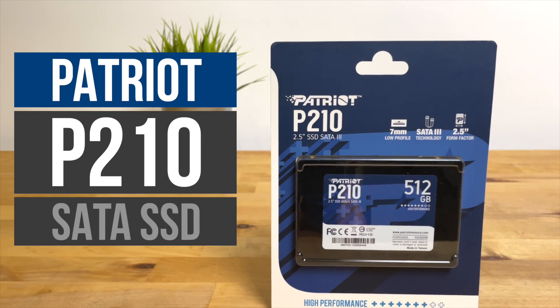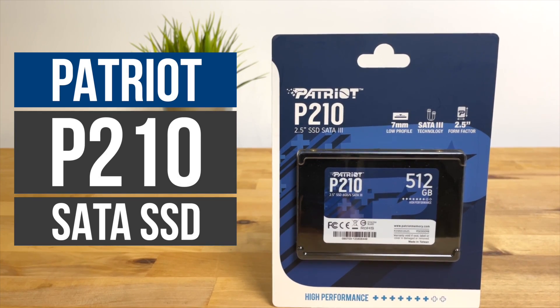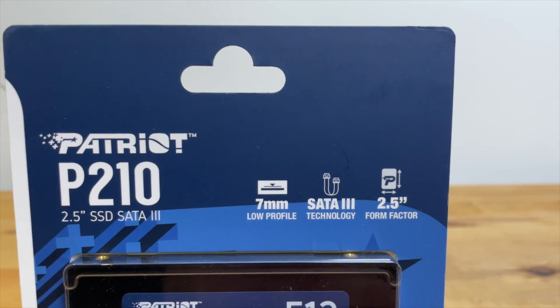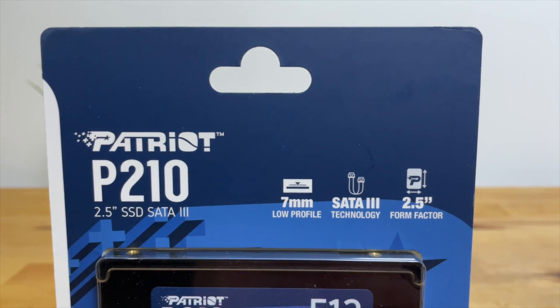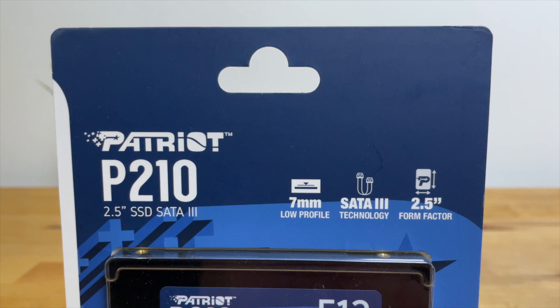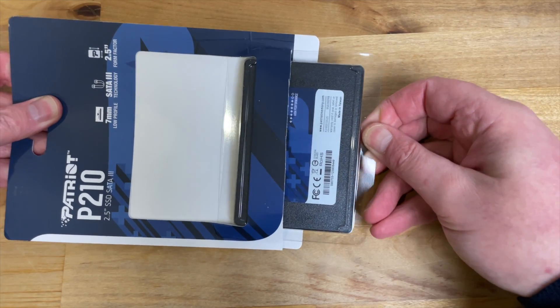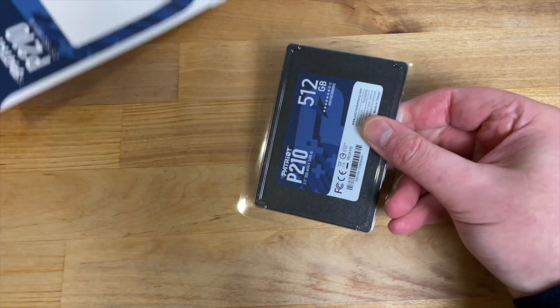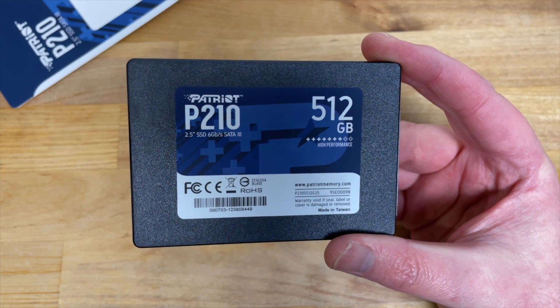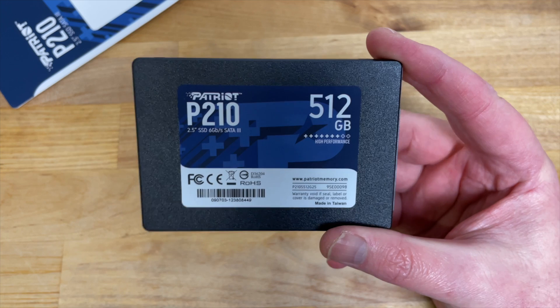Hi guys, in this video I'm going to be taking a look at the Patriot P210 SATA SSD. The P210 is one of the cheapest SATA SSDs right now on Amazon. I picked up the 256GB version for under €23 and the 512GB version for just over £27, and I've often seen them for even lower prices than that. It's an entry-level DRAM-less SSD that uses 3D TLC NAND and a Silicon Motion controller.